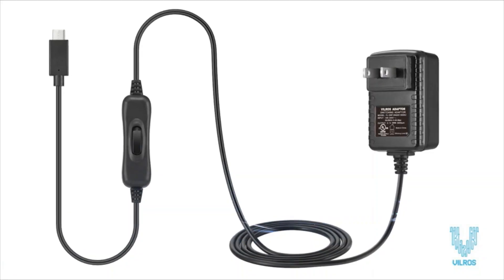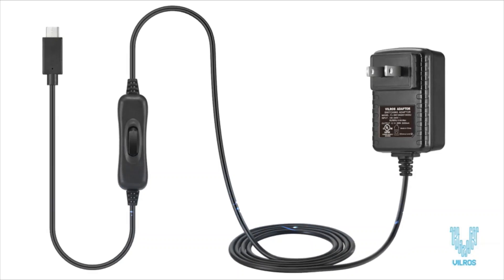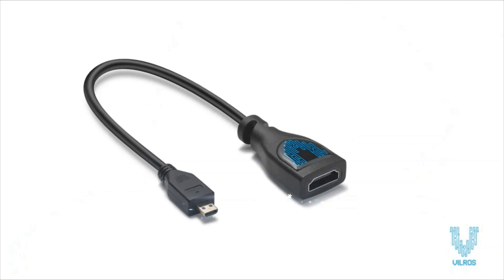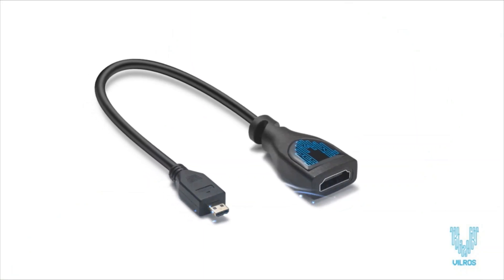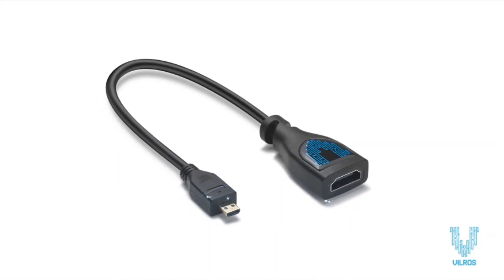The included USB-C 5V 3A power supply features an on-off switch so you can easily shut down your system without unplugging. A Vilros HDMI to micro HDMI adapter is included to connect your Pi to your TV or monitor with your existing HDMI cable.